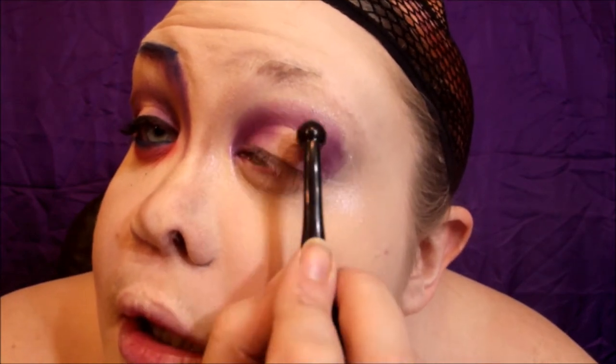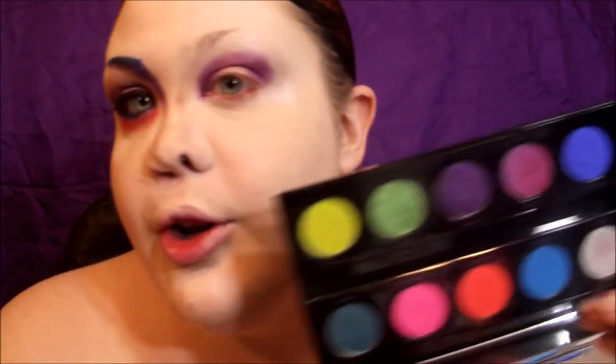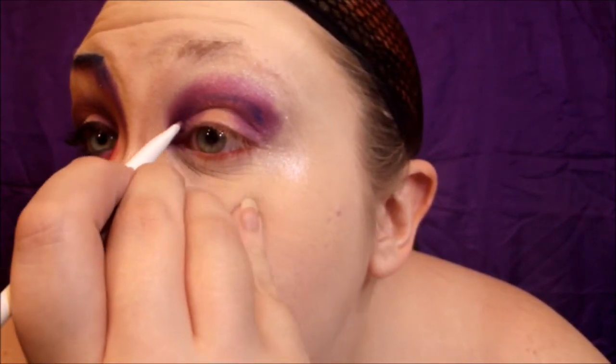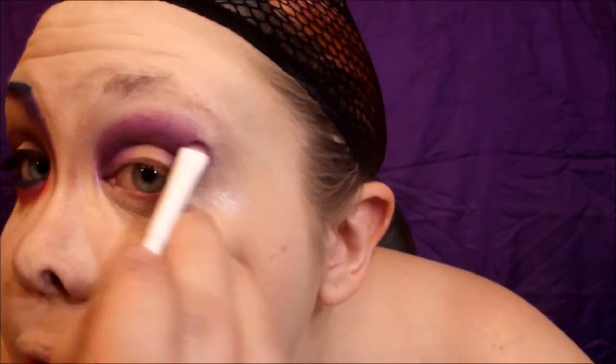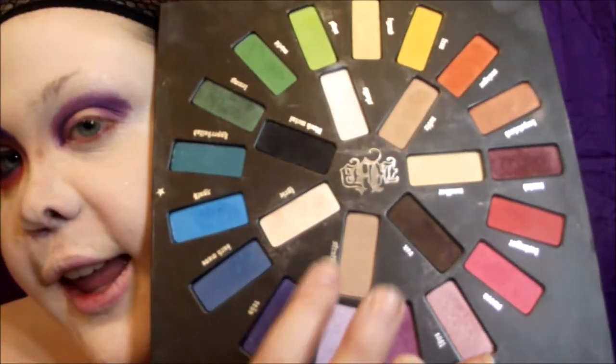Taking a really thin dome brush, I'm going to go into 'Chaos' and just mark out my crease to make it a little bit more defined. I'm also going to continue blending out that dark purple with 'Strutter' from the Kat Von D Remix palette.